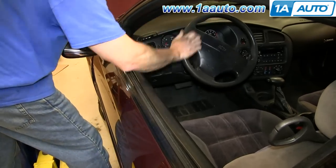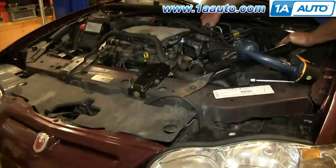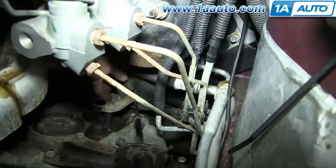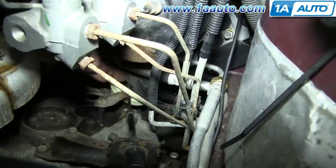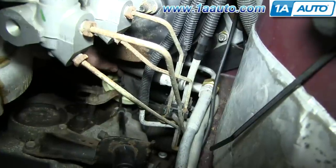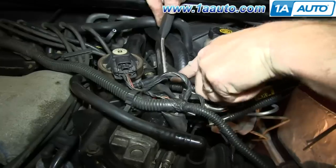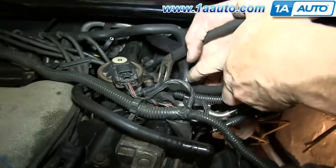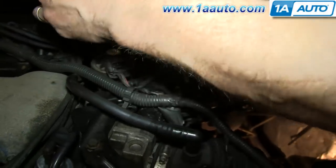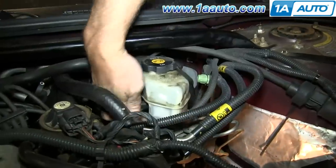Start off by turning your wheel to a 90 degree angle. Your steering shaft is located right down here. You want to lift up on this boot and remove the 11mm bolt right in here. Before we do this, take a pair of pliers and push the teeth together on this hose clamp and move it out of the way so you don't scrape up your arm while you're working. Remove this harness for the same reason.